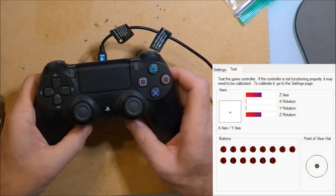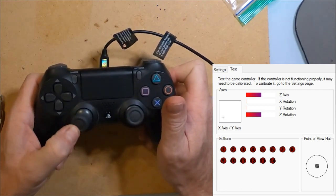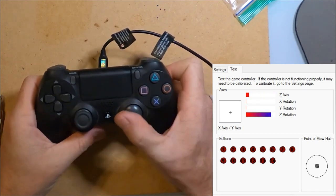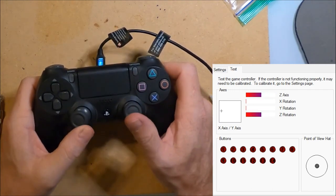My PS4 controller developed stick drift and dead zones. Testing the controller shows the dead zones and I'm unable to move the cursor into any of the corners. Also when I'm not touching the thumbsticks they wobble and drift. Most games are not playable with this controller.